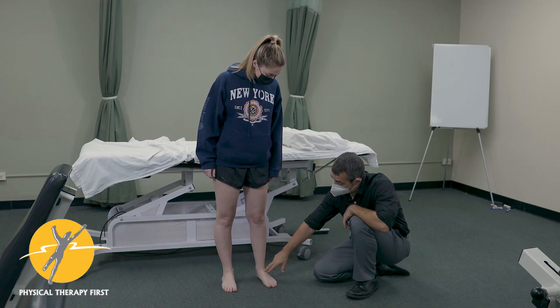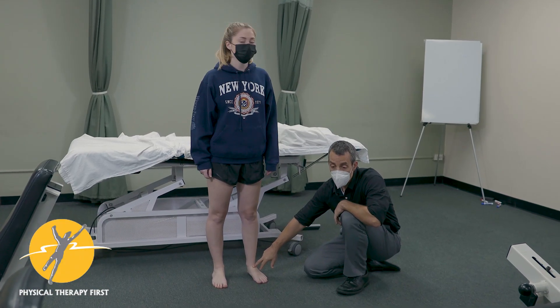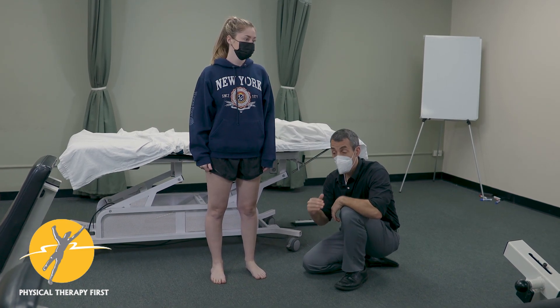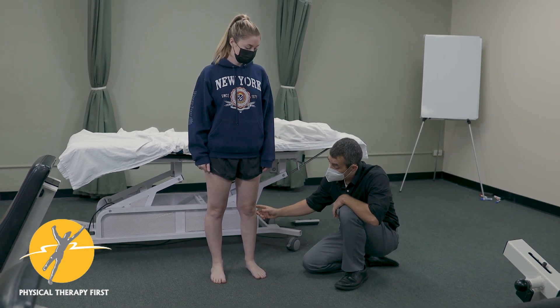We're going to assess the talocrural joint. There's an old injury to this joint, and the systematic way we're going to look at this is to start with functional weight-bearing.